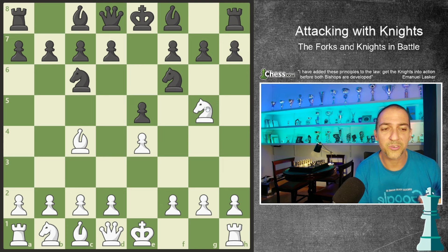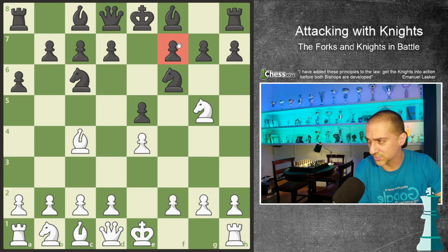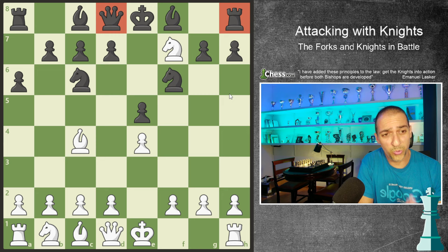I'm threatening a fork. For example, if my opponent plays something like a6, I'm attacking the f7 square with the bishop and the knight. That's why the king cannot take any of the pieces. But better is to take with the knight, because I'm attacking the queen and the rook. So this is a double fork.